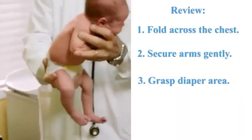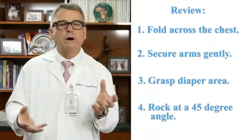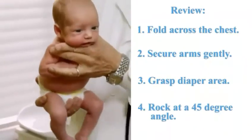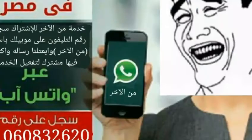Number three, you gently grab the diaper area with your dominant hand. And then number four, at a 45-degree angle, you gently rock the baby up and down. You can shake their booty.